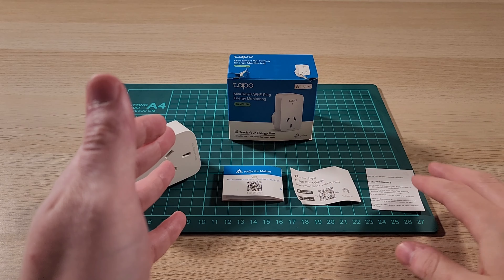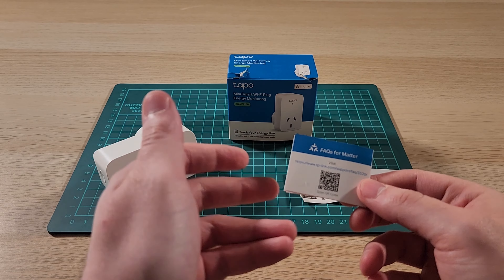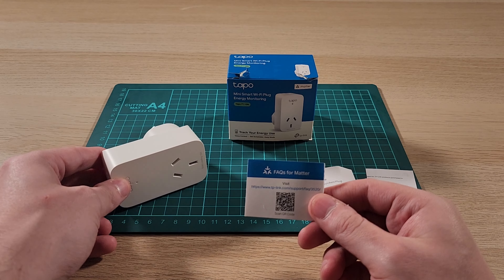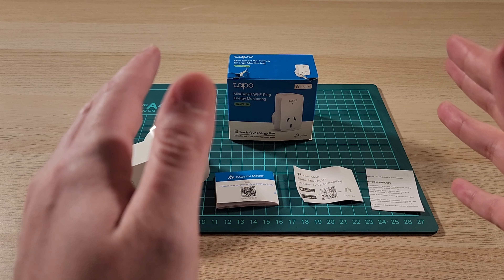So this is what we have in the box: a warranty card, a quick start guide, and a Matter FAQ. There's also a Matter QR code on the side of the device. I'm not going to show that on camera, but I assume I use that to pair everything.